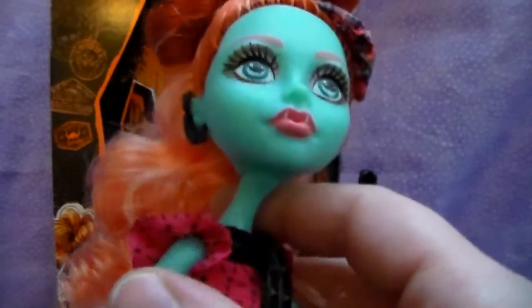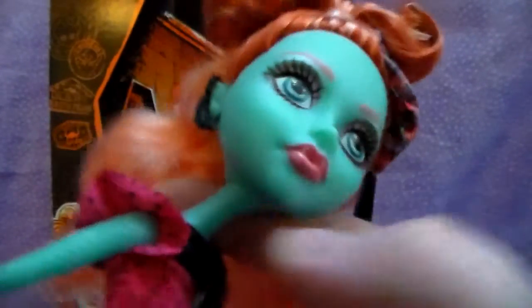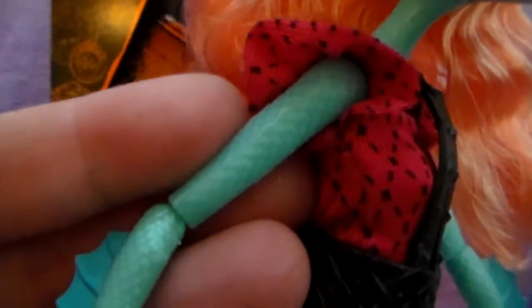She has neat ears. And I believe her neck may be a little bit longer too than the other dolls. I don't know if the camera will pick up the detailing, but she has neat-looking scales on her arms, and it's like that up along her neck too.